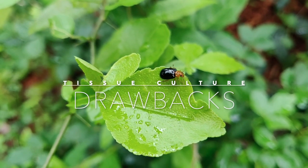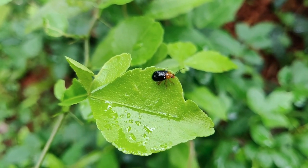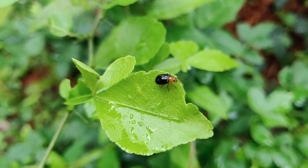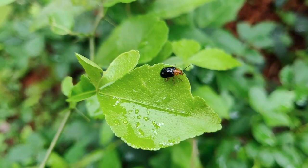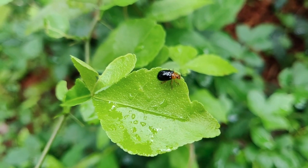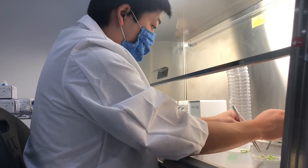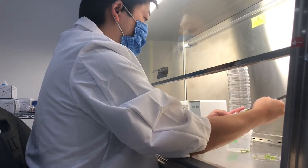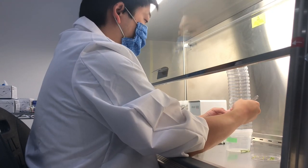Drawbacks. Don't get me wrong — tissue culture micropropagation is not a perfect solution. Any plant that's grown in a lab is more vulnerable to pest damage in the outside world, and tissue culturing can cause acclimation problems and poor rooting ability. Still, it's one of the best tools we have, and that's why we pay for all this fancy equipment and do all these fiddly things with scalpels and tweezers and agar mediums.